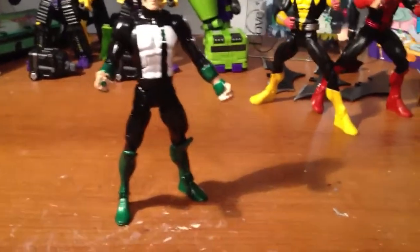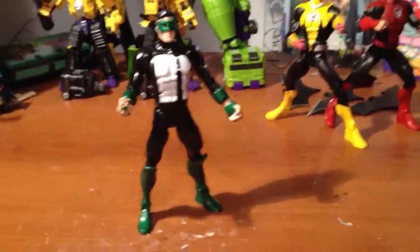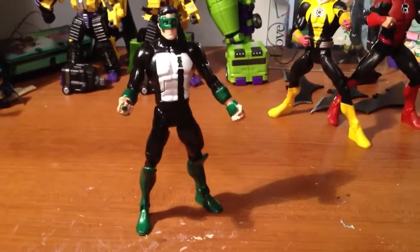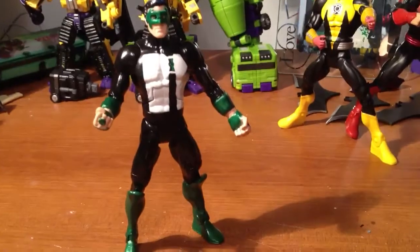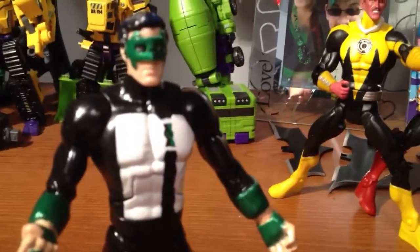I used a Hal Jordan Black Lantern from wave 18, I believe — I'm not entirely sure. I entirely sculpted the mask.